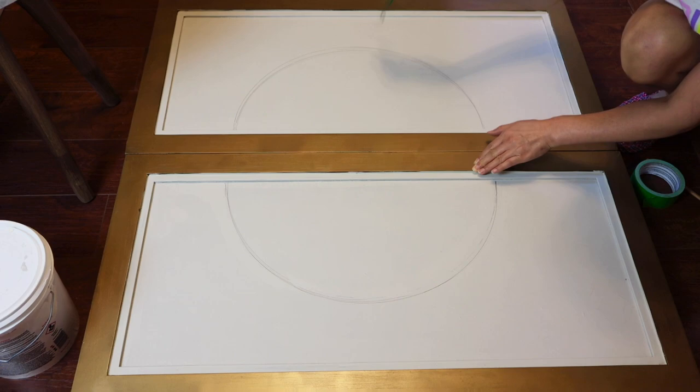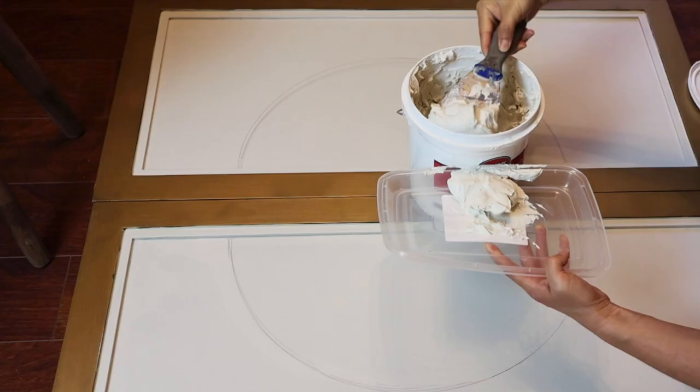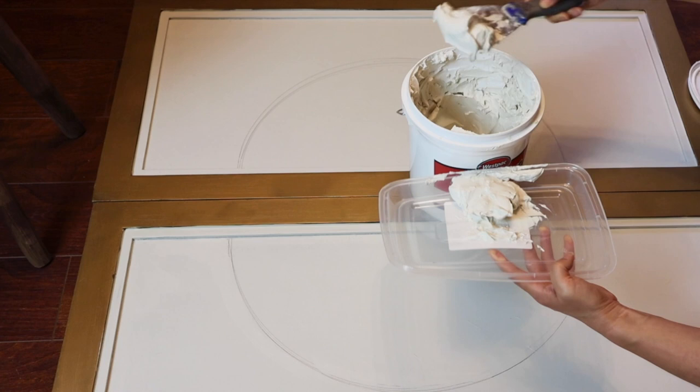The next step is to apply the joint compound. Before applying, I mixed the joint compound with Waverly's chalk paint. The color is called mineral — it's a neutral color with a warm tone to it.